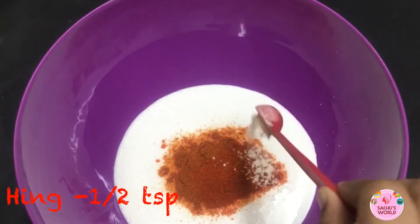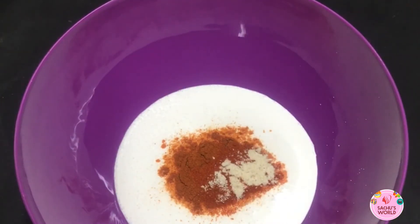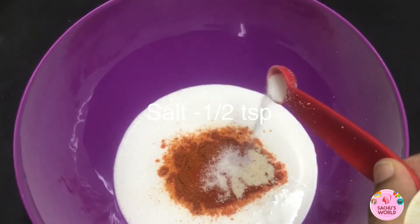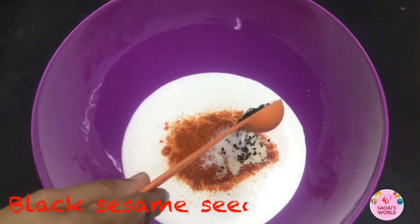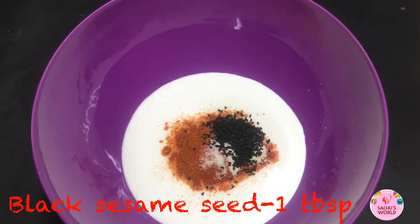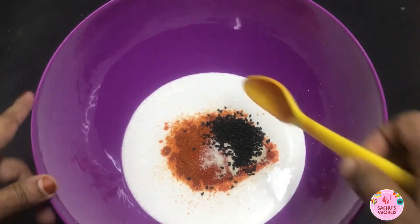Add 1 teaspoon of garlic, 1 tablespoon of ginger, and 1 teaspoon of garlic. Mix it now.